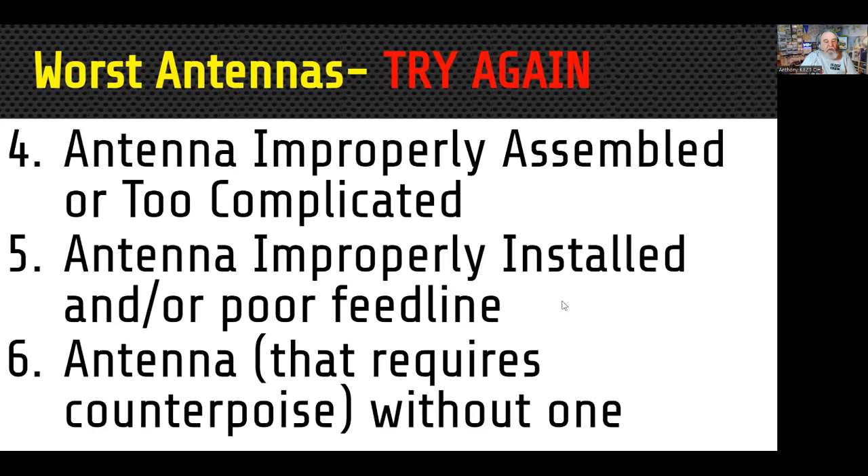There are ways you can really take away from the performance of your antenna by not installing it properly. The sixth one is an antenna that requires a counterpoise but doesn't have one. Some antennas say 'no radials required,' but they still have a counterpoise — aluminum rods, two halves like a dipole, or even the coax itself on an NFED antenna. Every antenna needs some sort of process to balance it out. Sometimes it's built into the antenna; other times you need to add radials. If you don't do that, things are not going to work very well.